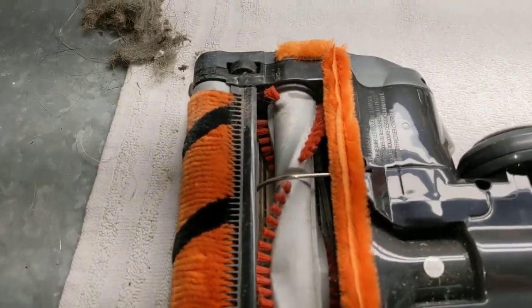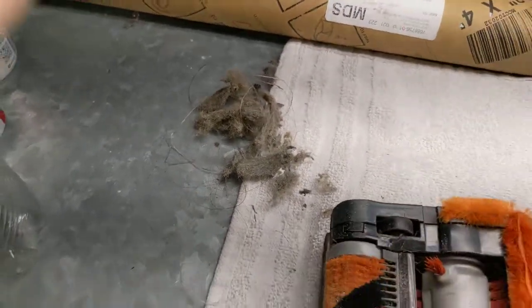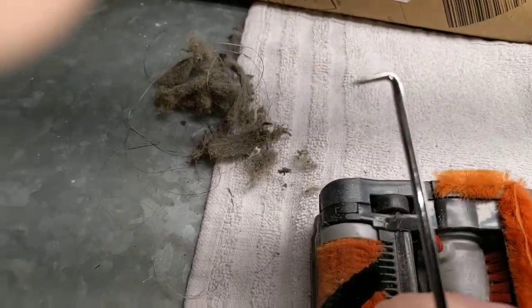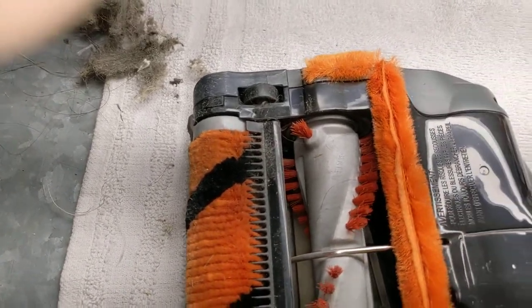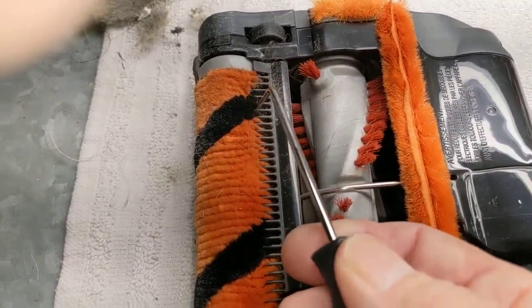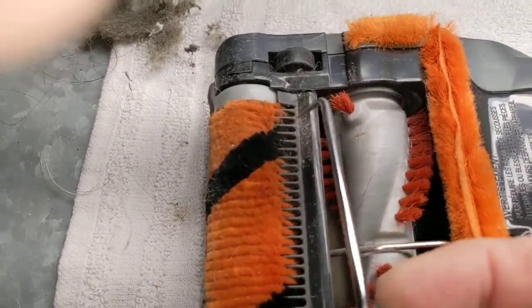Every vacuum on the face of earth is going to get clogged up every once in a while. This is a bunch of stuff that I got out of this, and I did it just using a little sharp pick like this. Most of it was right here — these little teeth here, it'll get jammed up. These are kind of clean, this roller, but eventually they jam up with some dust, dirt, hair, etc. So I just took the pick like that and I picked it out.